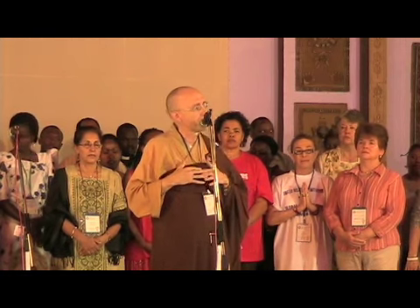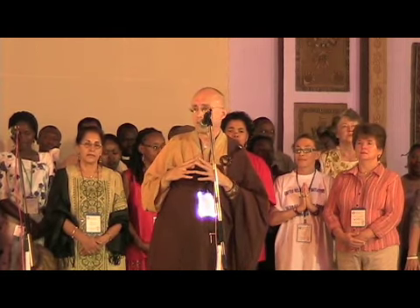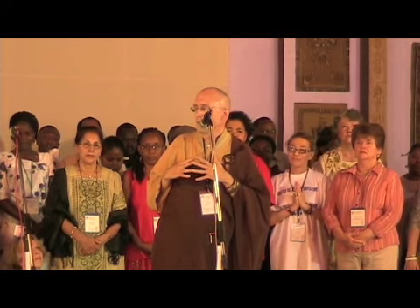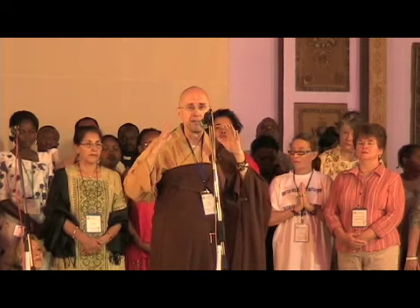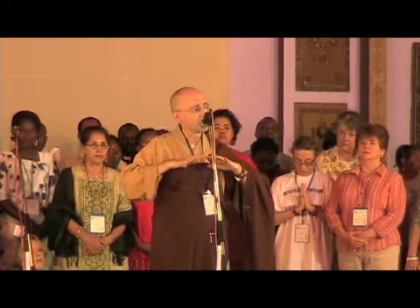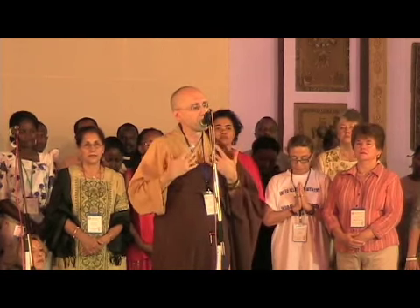Let's contemplate now that some people say more than 80% of our body is water — salty water, very much like the ocean. We cannot do without water; we can do without food but not without water. Let's use the water element in our bodies now to unite, to cleanse, to purify, to heal, to nourish all living beings. Contemplate the water element.